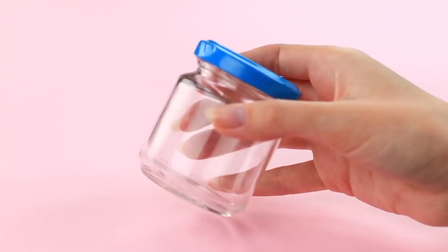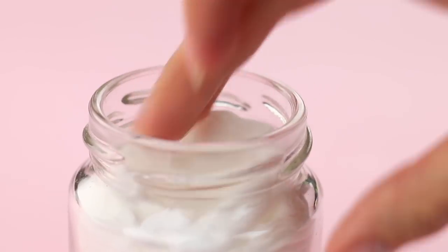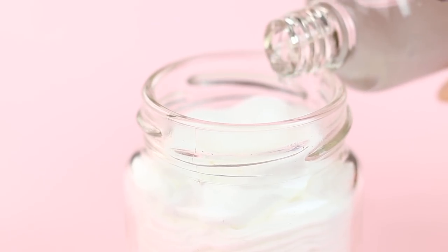Let's make a portable nail polish remover. Put cotton pads into a clean jar and pour in your nail polish remover. You'll be able to remove your nail polish even when you're on a trip — just take a soaked cotton pad out of the jar. It's easy and practical.